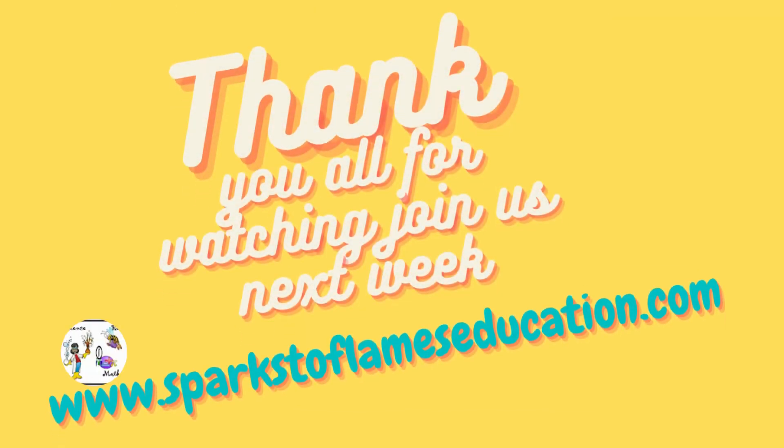Thank you for joining us. Join us next Monday — we'll have another video. Please go to the website www.spricetoflameseducation.com and check out all the goodies we have. Please remember to hit that subscribe, like, and share. See you all next Monday. Peace out.